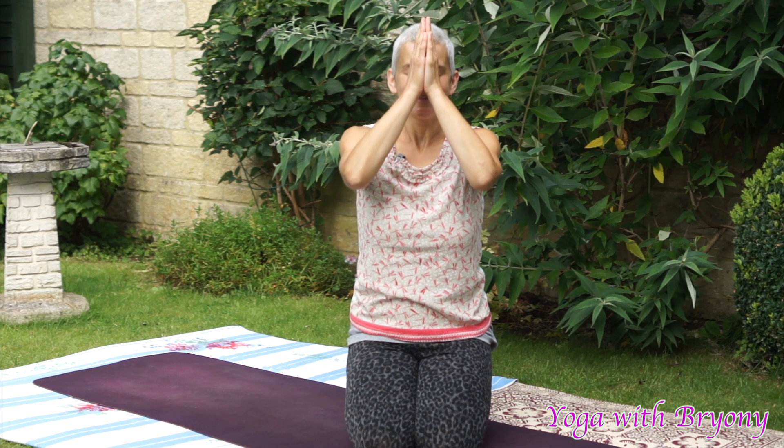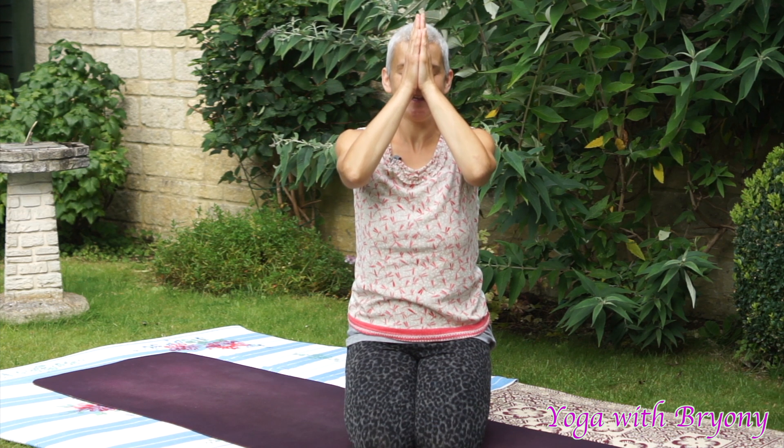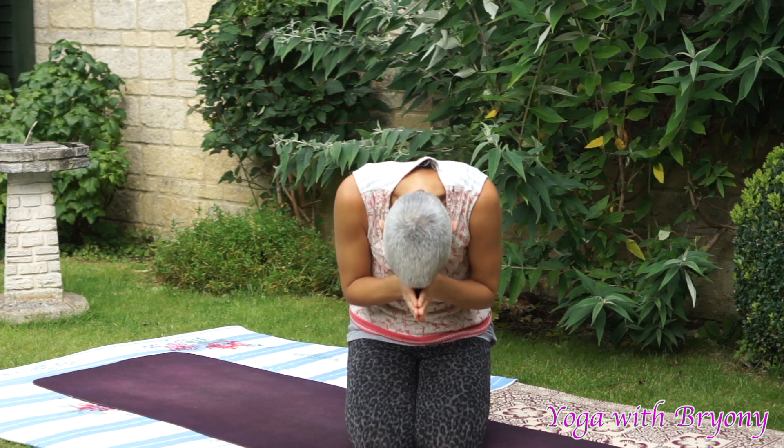I'm going to close this practice by bringing the thumbs up to the third eye. The light in me bows to the light in you. Inhaling. Exhaling, bow. Namaste.